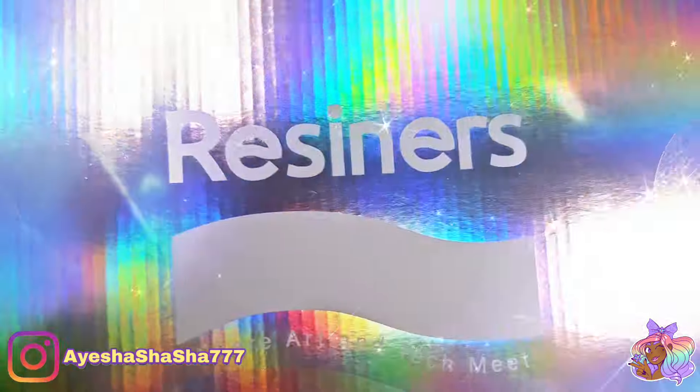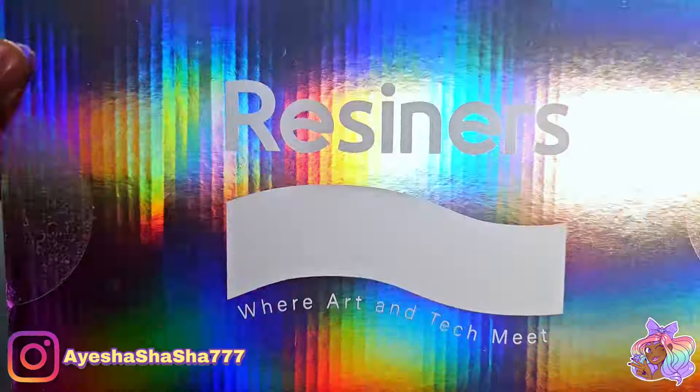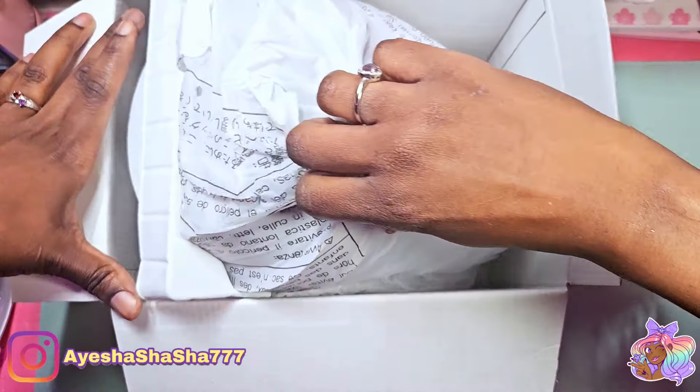Inside of the sparkly box we have the airless light. It's basically like a mini pressure pot — and I say mini loosely, because it's not that mini at all. It's actually quite massive.